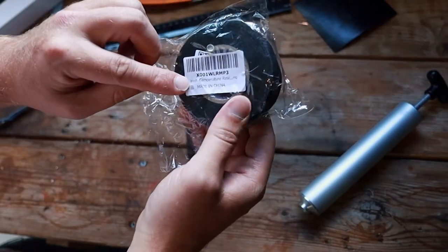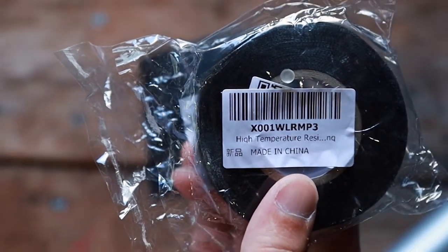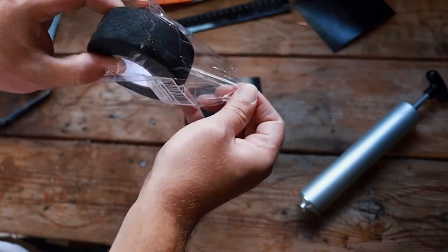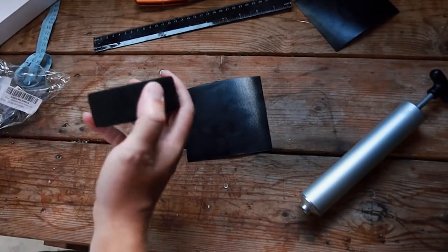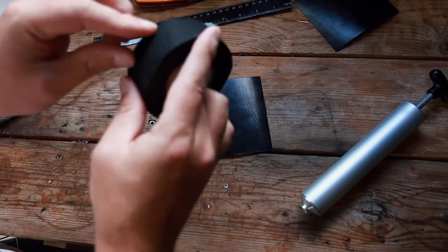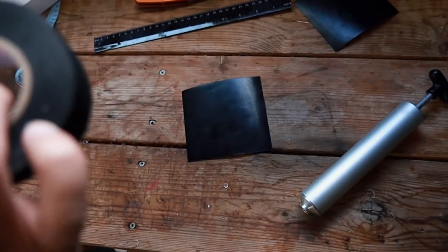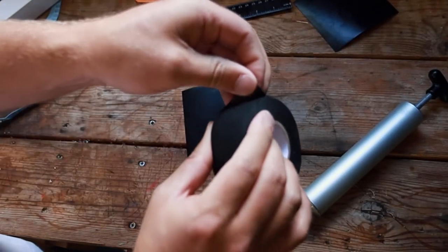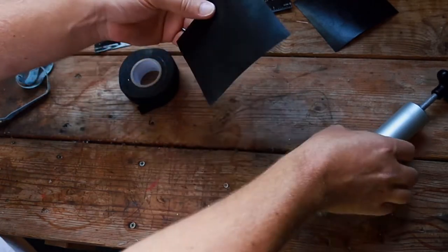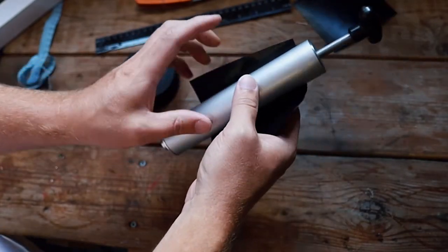Here's our heat temperature resistant tape. I ended up getting this off of Amazon. I think this is actually made for automotive use — to tape up wiring and stuff like that in your car. This may not actually even be sticky, I don't know. Okay, so this is actually pretty sticky. What's the best way to do this? Actually, let's cut a piece of tape first and tape it on here.